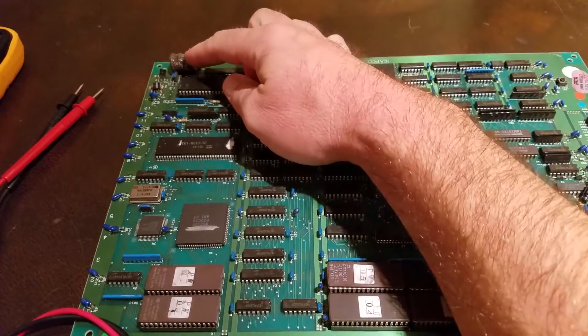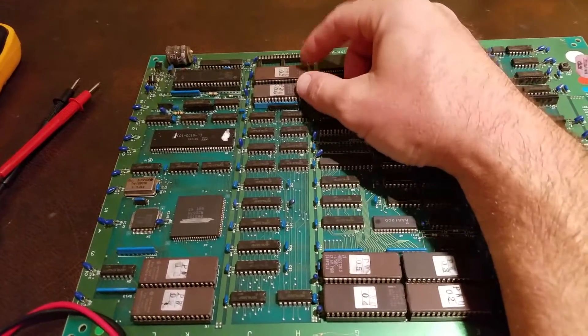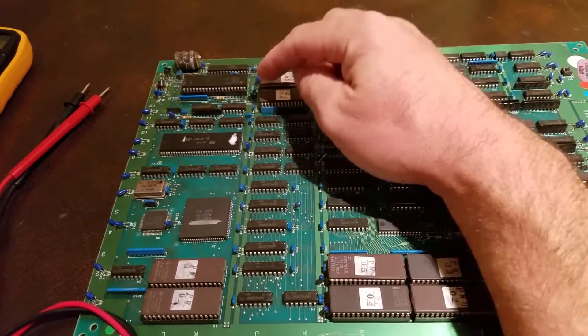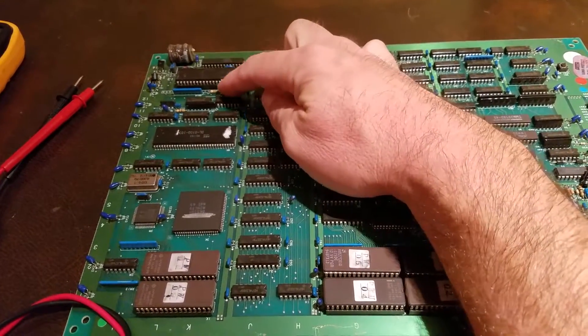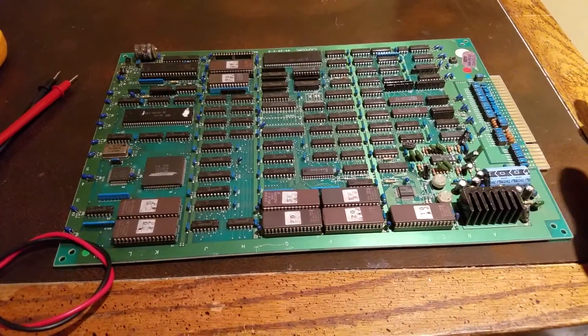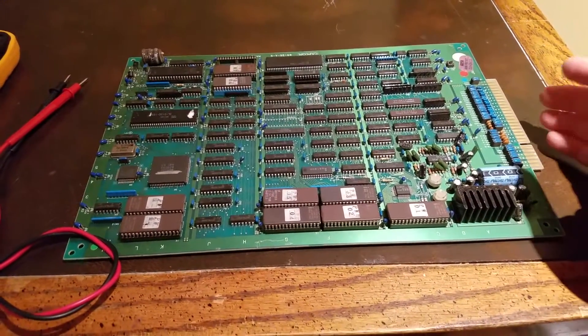I'm going to remove this battery. There are a couple of other things we have to do: re-burn these two ROMs, run a little wire, and take out this resistor. I'll show you that afterwards. When I tried to boot it up — I bought it non-working on eBay — I think it was like $15 plus shipping.